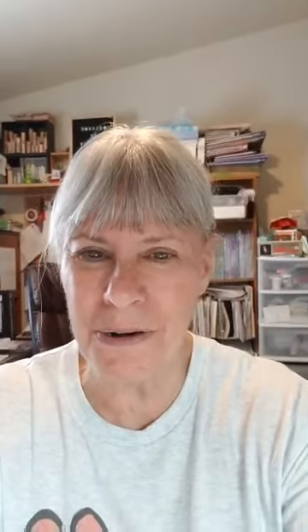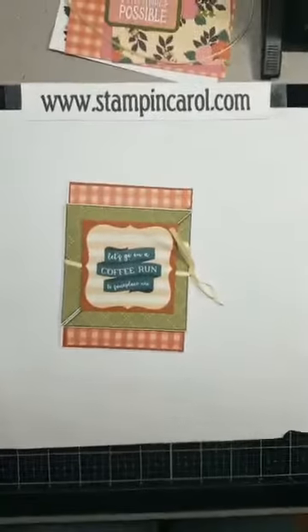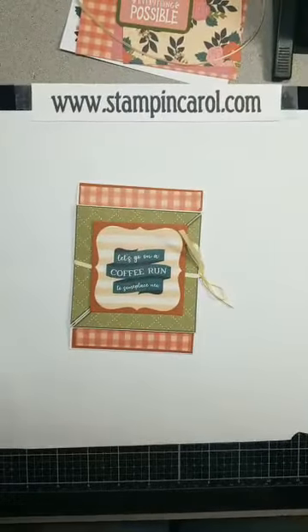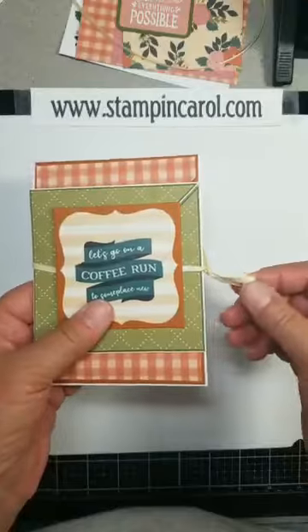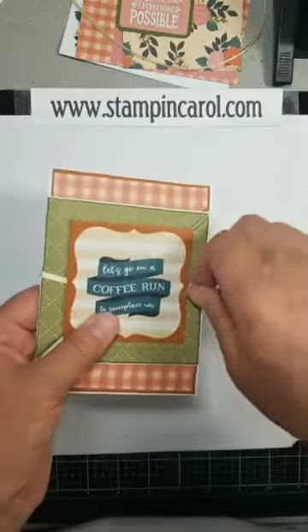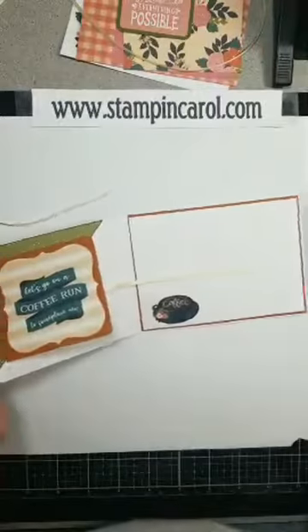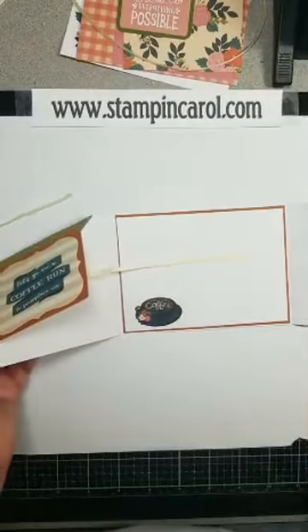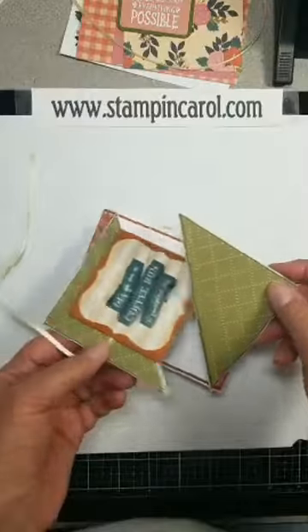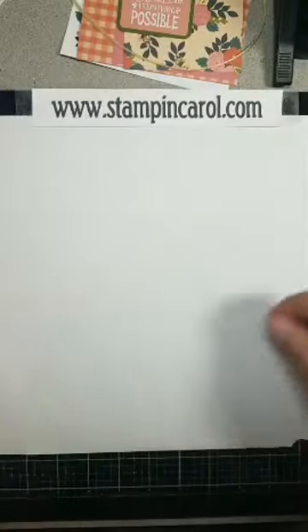So anyway, we'll get started. Here's my card — you would never know at this point what's going on. They showed using a ribbon to open it. Now watch this — I grab the two corners, and there it is. Isn't that cool? So this is the card, I'm going to try to show it to you.